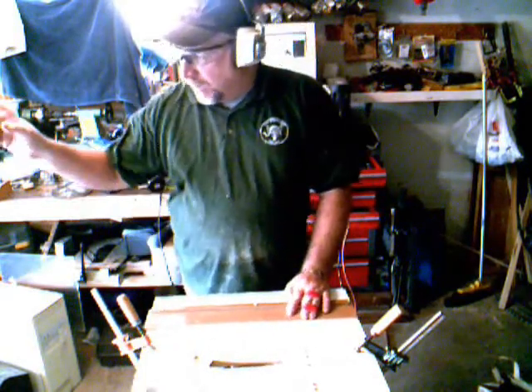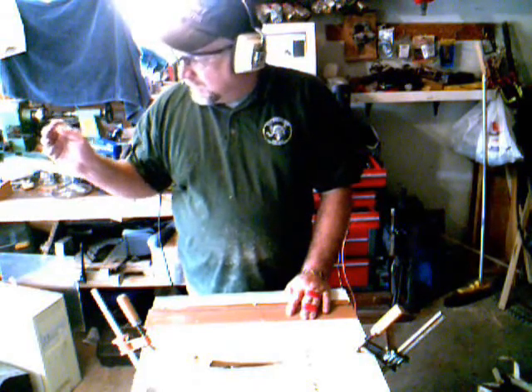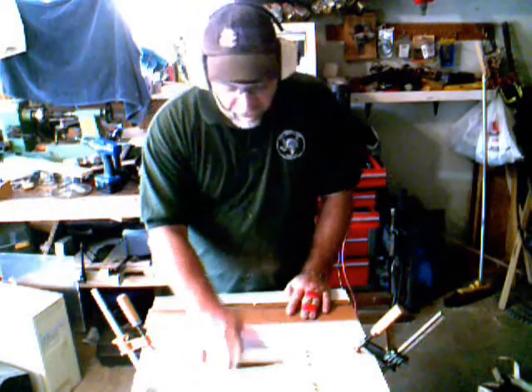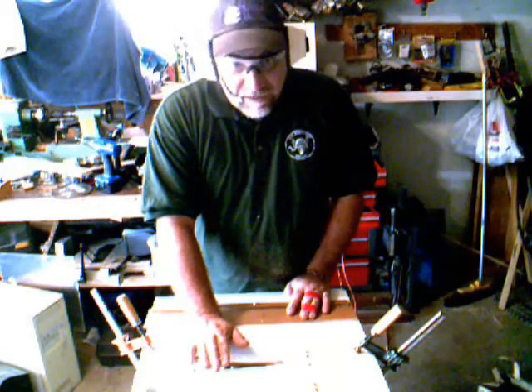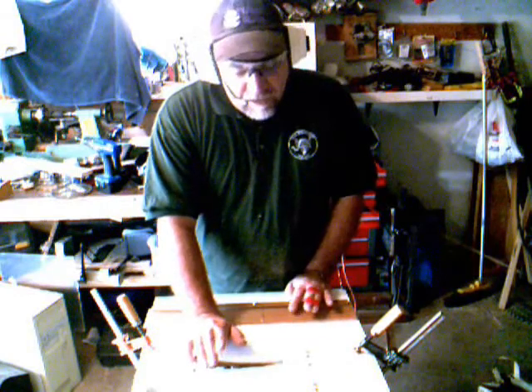Next thing we're going to cut is our plexiglass. It's about 5/16 of an inch in thickness, so I'm going to be able to use a plywood blade on my table saw table. If I go slow enough, it's not going to heat it up too much and it won't stick back together — that's what we're looking for. So hang on, I'll reset and we'll get back to that.